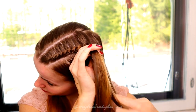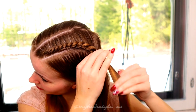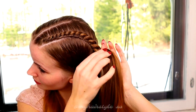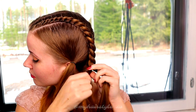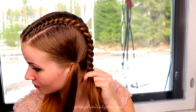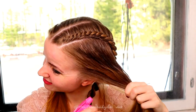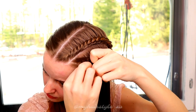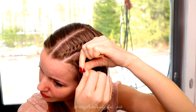Continue the braiding until you have braided the whole section. Next I will create the second braid. The first few steps are exactly the same, then I just twist the left strand to the right and spin the strands to the left.